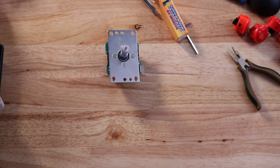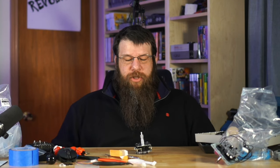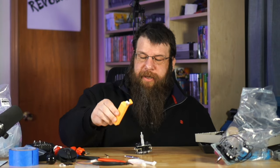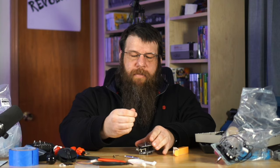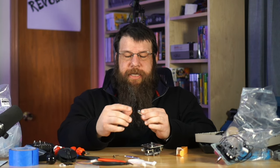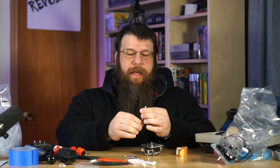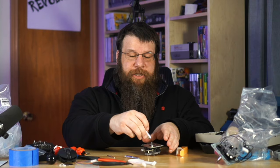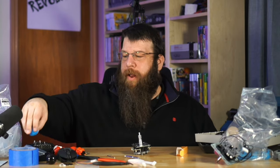Now we have a removable stick on our Sanwa — just pull it up, put it back in. Easy peasy, very cool mod. Especially if you want to travel with the joystick or store it in a slim container. One thing — to change the ball on this now, you don't have to open up the joystick anymore. You just use this Allen key in the quick release part to twist it, which is a nice feature if you like to change the color of your ball.